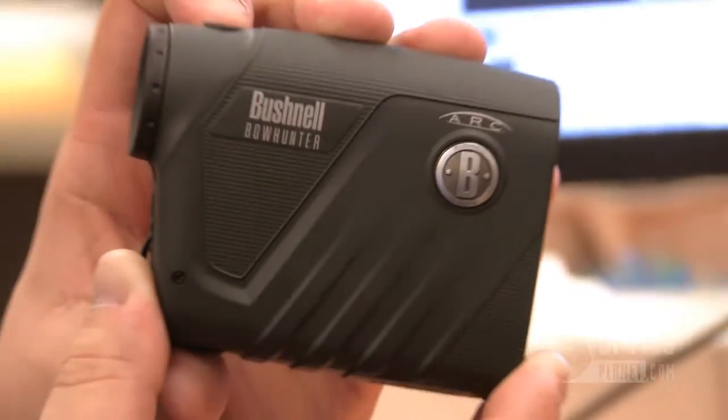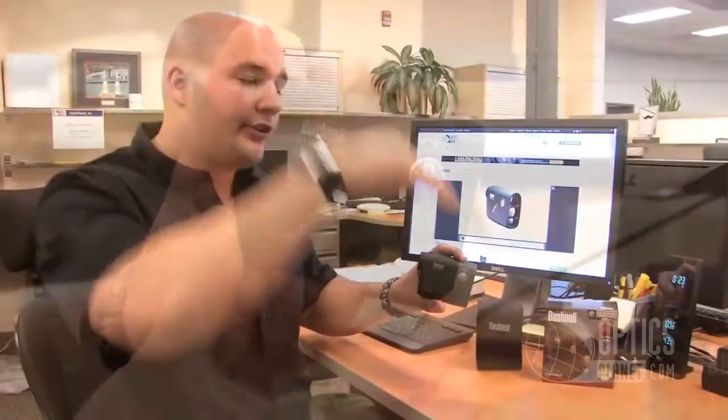It's a bowhunting rangefinder, so it's perfect for any bowhunter that's going to be in a tree looking down on an angle. Something that really helps with that is Bushnell's ARC technology. It compensates for the angle because when you're looking linear versus on an angle it's actually two different distances, so you really want the true distance, and that's what the ARC technology gives you — true distance.